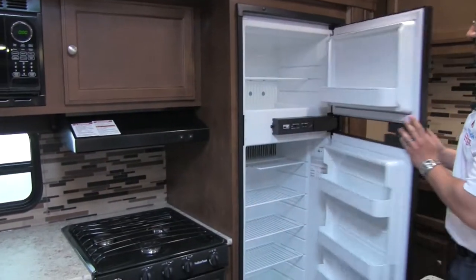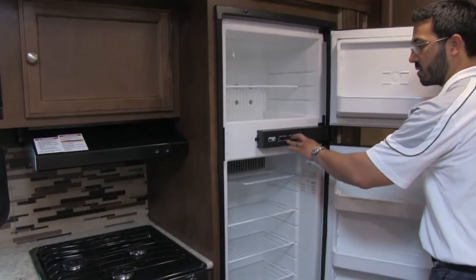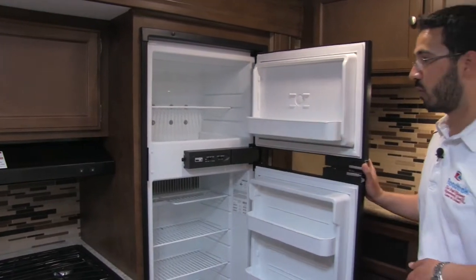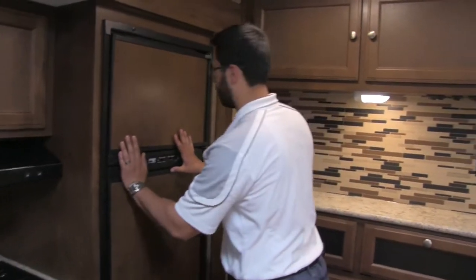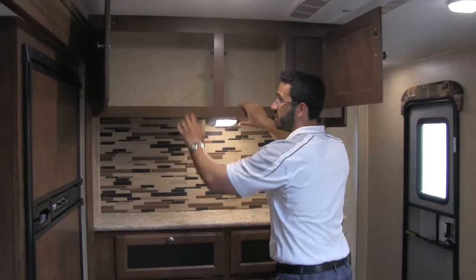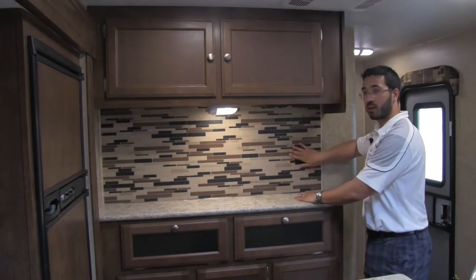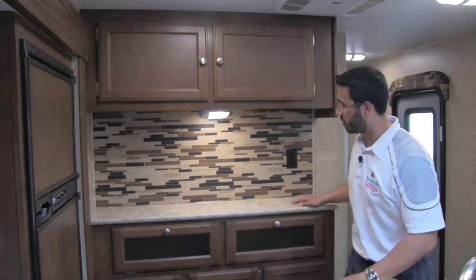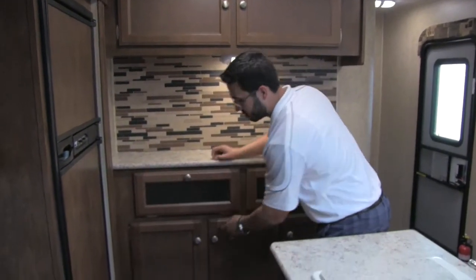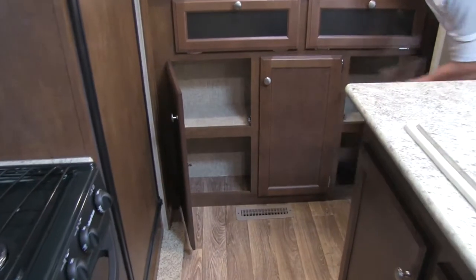Here we're going to have our Norcold fridge and freezer combo. Nice big freezer. The thing I love about Norcold is that you have your setting right here for how cold you want it — easily adjustable. This is going to be auto switchover, so you can have it on propane, plug it in, and it will switch over to electric for you. More great storage here — you have storage up top, and this little bar is great. You can put decorations here, or if you have a coffee maker, you can put it right here and plug it in so it's not cluttering up your countertop. Storage underneath as well — strut assisted. This galley just has storage for days.